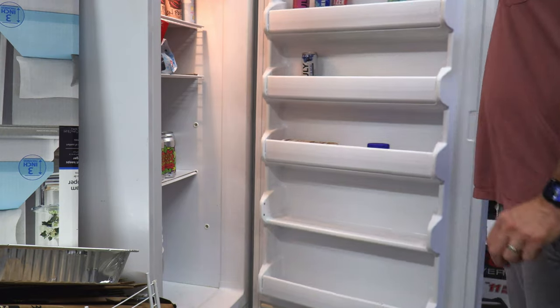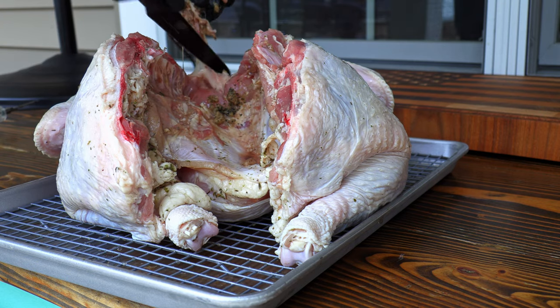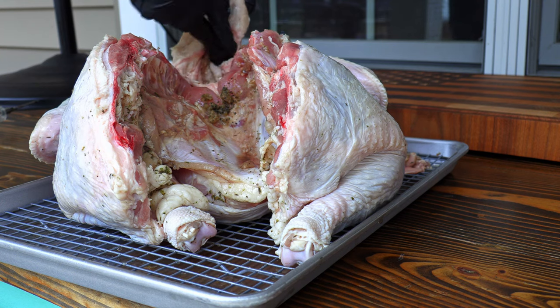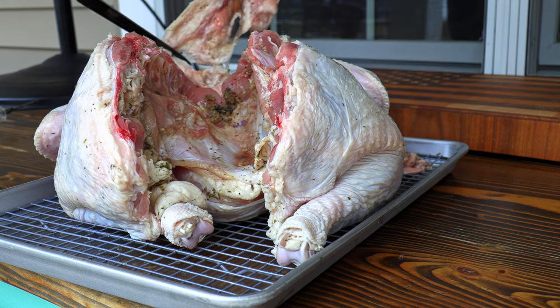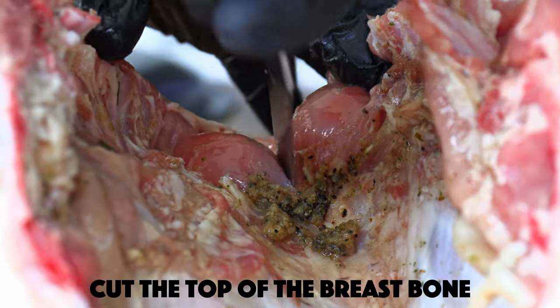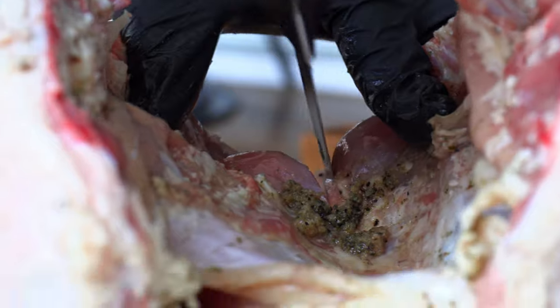After 24 hours of brining, it's time to go ahead and spatchcock this bird. If you've never spatchcocked a turkey or a chicken before, I have a video on just how to do it. Basically what you're going to do is cut the spine out of the back of the bird, staying narrow to the actual spine itself. That way, we can lay the turkey or chicken down flat, and it's going to help make sure that the meat all cooks evenly.